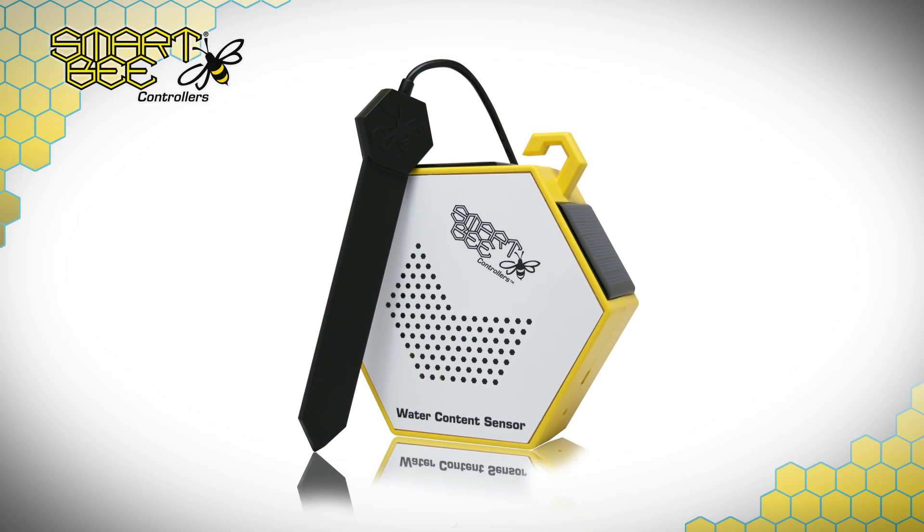Hi there, and welcome to the SMART-B Controllers How-To Video Series. Today we'll be learning about the main features and some placement suggestions for the SMART-B Controllers Water Content Sensor Module. As always, be aware that these videos are never meant to serve as a replacement for the Getting Started Guide available on our website, so we suggest you download and read it through to help make these videos more useful.